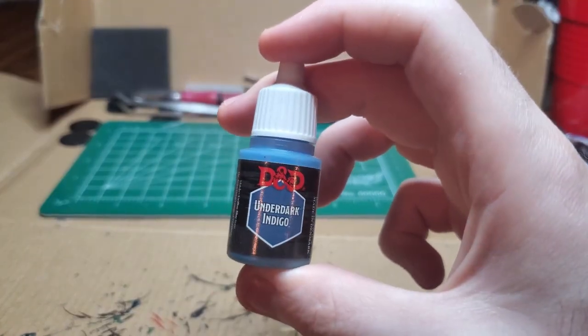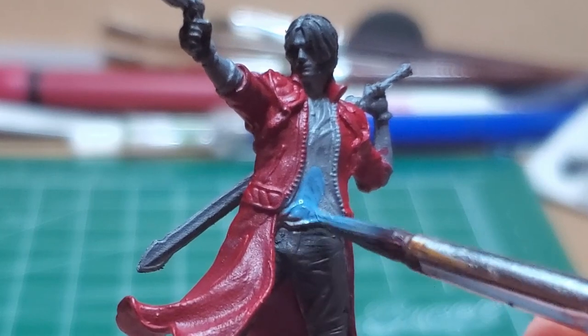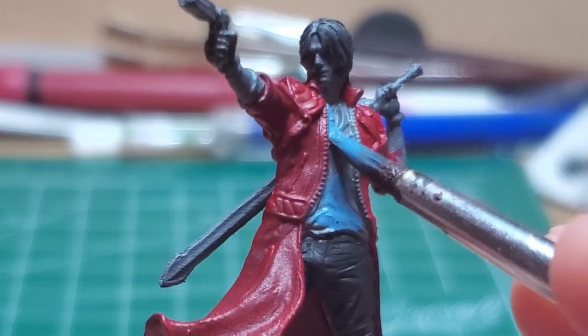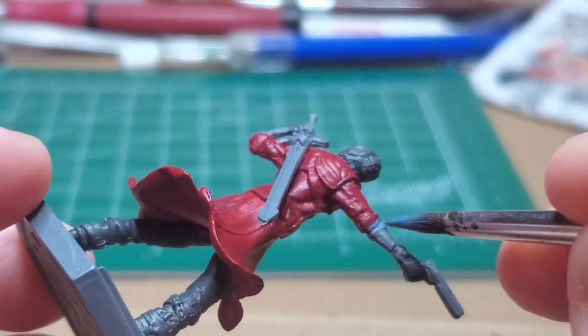Also make sure you get the fingerless gloves. With some Underdark Indigo, I go ahead and I begin painting the undershirt. His undershirt sleeves kind of stick out a little at the ends of the folded-back jacket sleeves, so be sure to check that out.